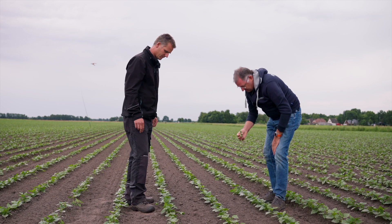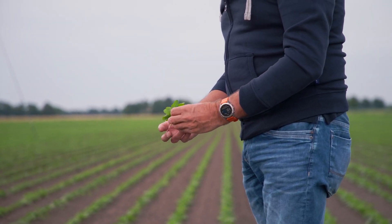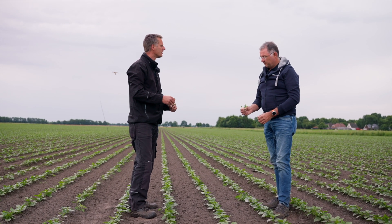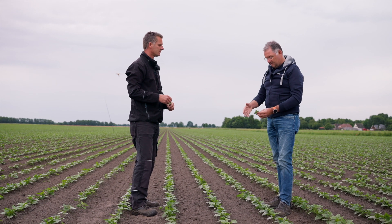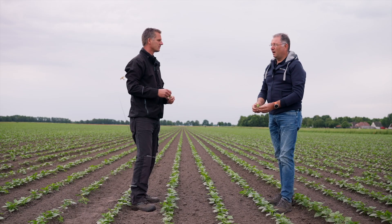Here we can see the result of hoeing between the rows and hoeing in the row with the finger weeders. You can get them out easily — yes, they come out well, and that's important. Weeds steal air, light, and energy from the plants. So the fewer weeds, the better. And that's the great thing about the finger weeders, because weeds in the row are a nuisance. It's advisable to start hoeing in good time, as the smaller the weeds, the easier they are to remove.